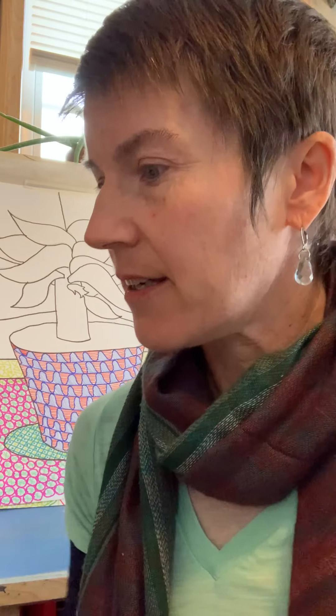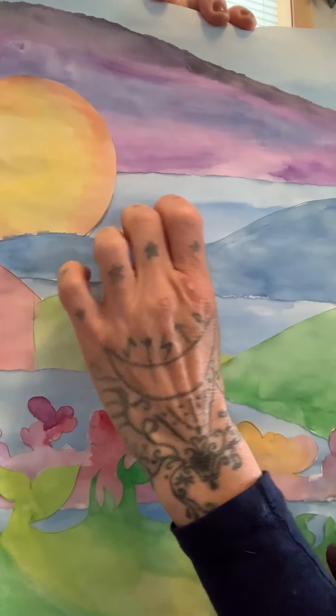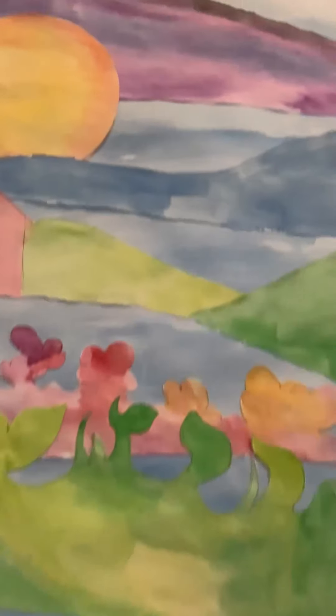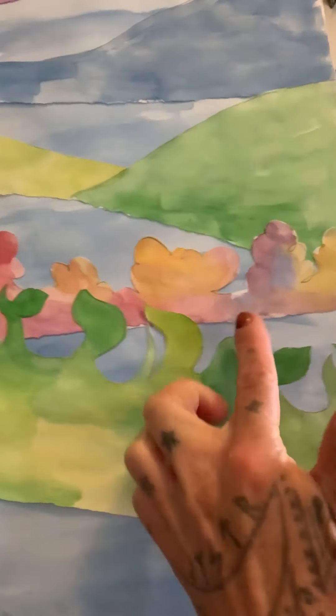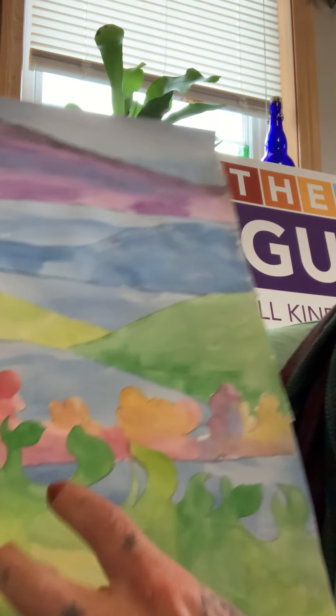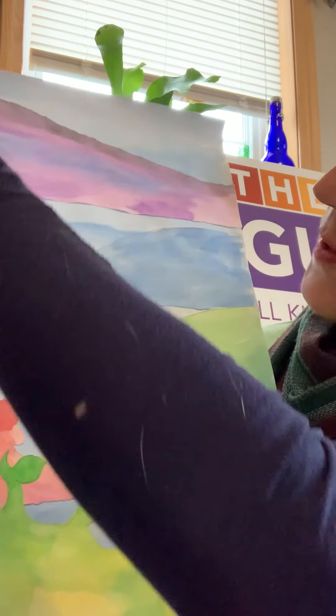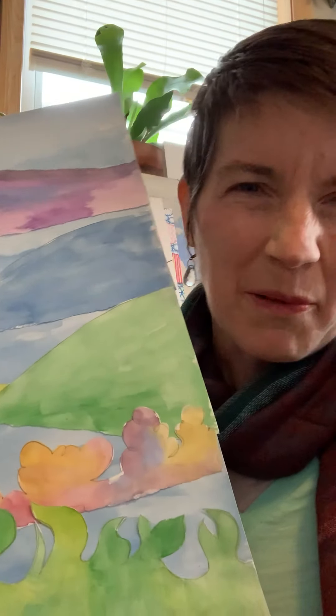The second project that we did was called a layered painting. This was one of my samples. You can see each of these is a different layer pasted onto a background. For this one I kind of had a little bit of a plan, and I cut some of my shapes. Este proyecto es como una pintura de niveles — no sé si es la palabra apropiada en español — pero niveles de papel. Cada parte de aquí es otro pedazo de papel, y yo tenía como un plan para crearlo.